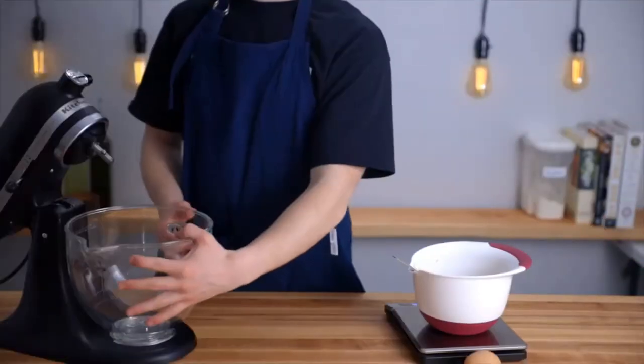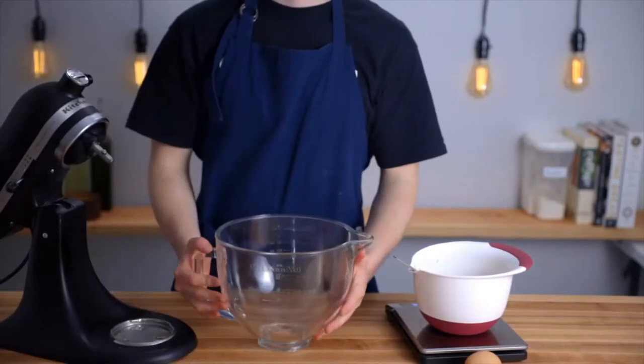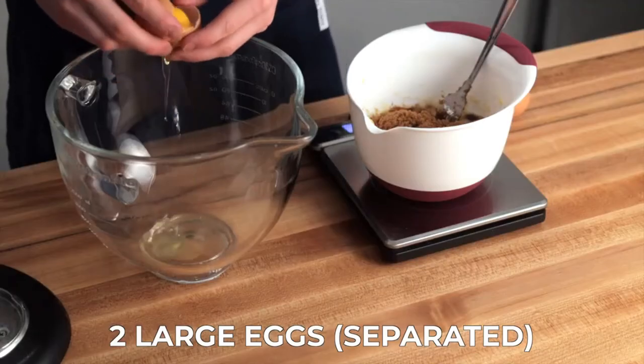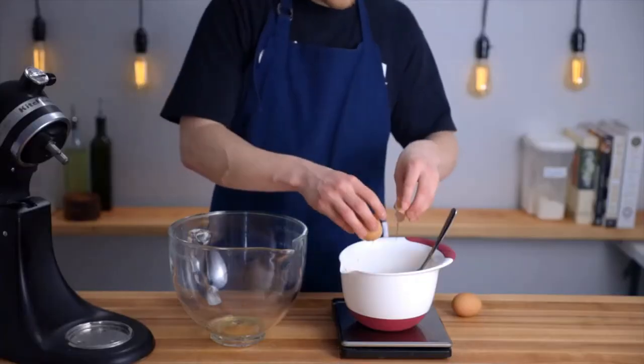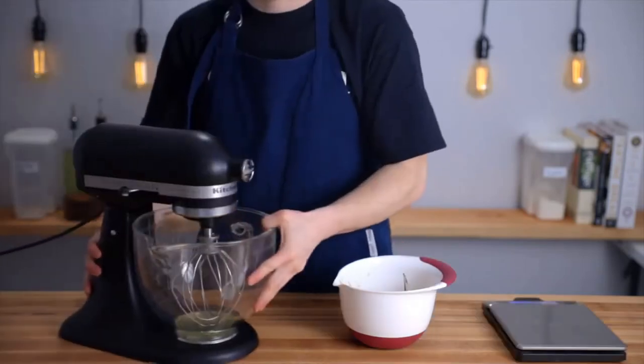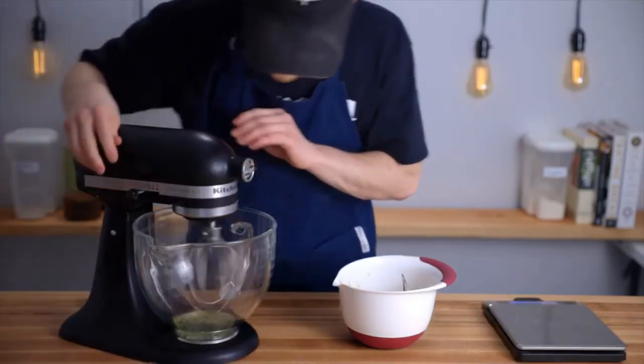Now we'll need to add two egg yolks, so get out another bowl that you can place the whites into in the meantime. I like to put the whites straight into the bowl of a stand mixer because we're going to end up whipping them soon. Just separate your eggs, placing the yolks into the bowl with the banana mixture and the whites into your clean bowl. If you're using a stand mixer, go ahead and start whipping the egg whites starting on a low speed.